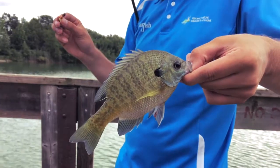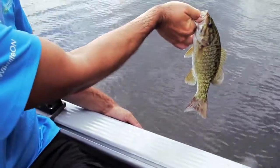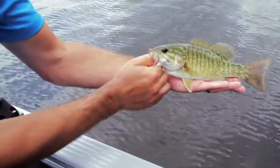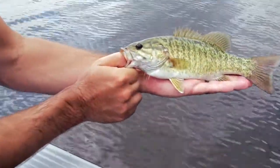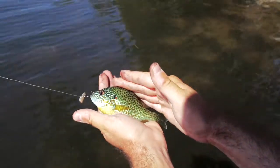Some fish like bass and Sunfish have no teeth. When handling these species, try gripping their lower jaw with your thumb and using your other hand under their belly to support them. If they are smaller Sunfish, pet the spiky dorsal fin down as you grip the fish in your palm.